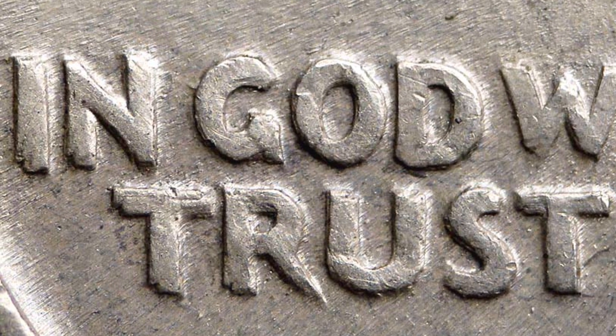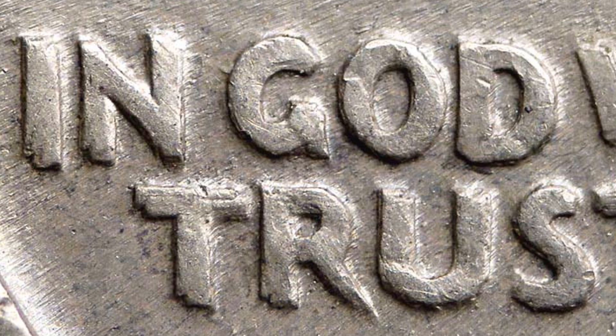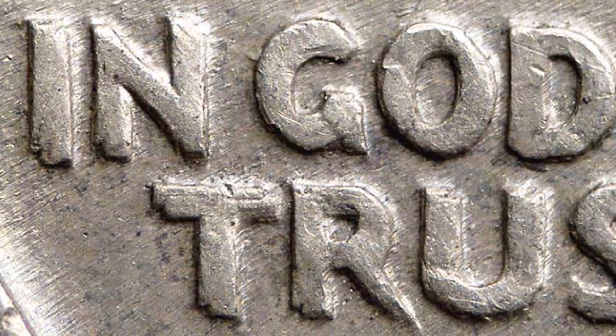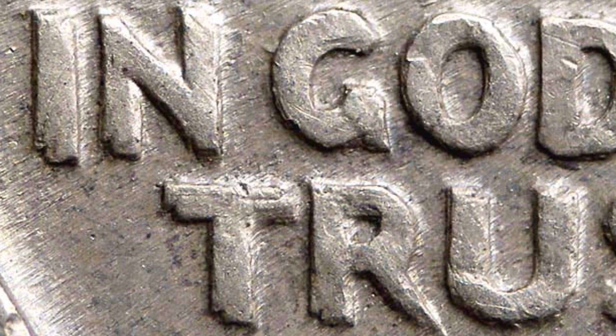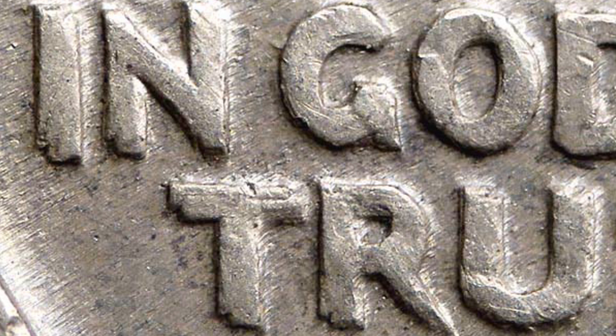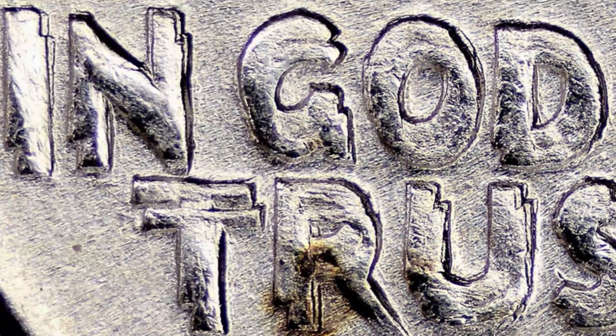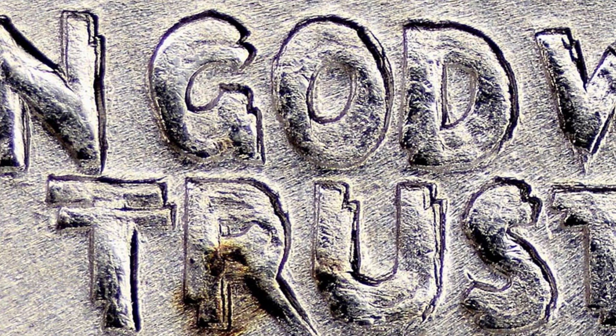Here's an example. I actually have one of these quarters myself — it's not in the best condition, it's pretty worn down. But here is an example of what that doubling looks like on that phrase 'In God We Trust.' You'll really see it there on the T. Look at how that doubling is taking place, as well as that I in the word 'In.' Here's another image of that — that is a pretty extreme type of doubling. We'll also see that on the numbers of the date 1934, and here's another example of that phrase 'In God We Trust' doubled as well.